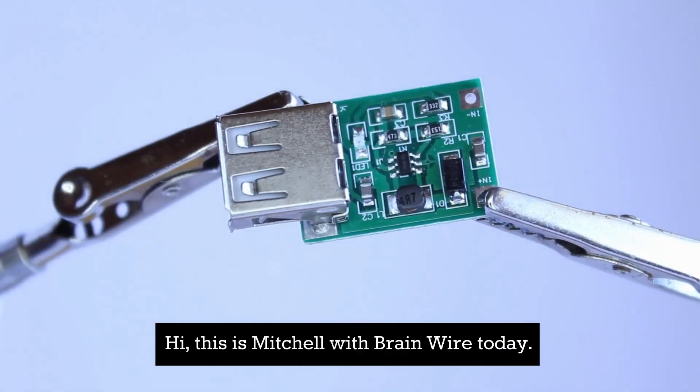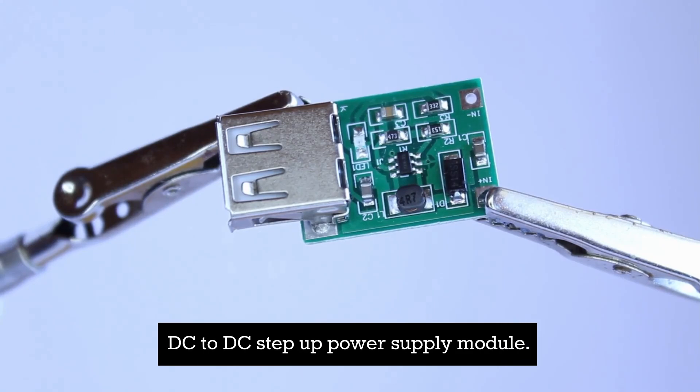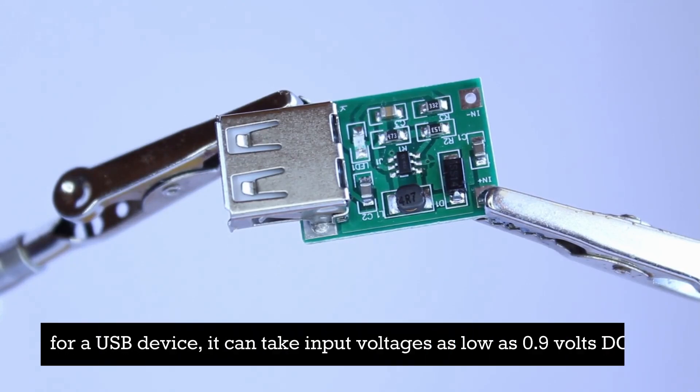Hi, this is Mitchell with BrainWire. Today I'd like to show you our USB type-A DC to DC step up power supply module. This module is perfect if you need a stable 5 volt power source for a USB device.